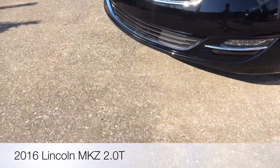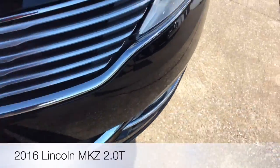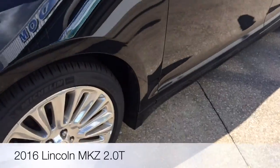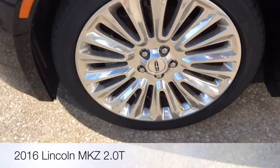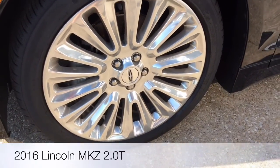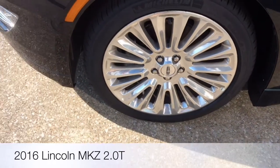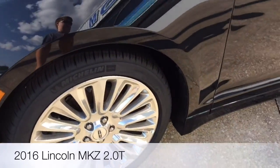Here's the front. I think the Lincoln logo comes out with a front view camera. I believe these are 19-inch wheels, wrapped in 245/40 R19 Michelin tires.